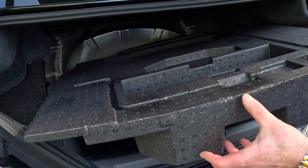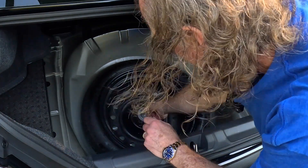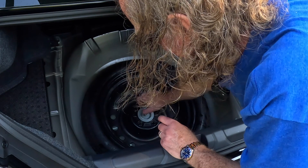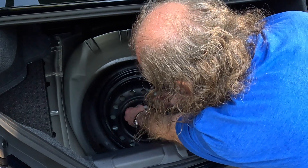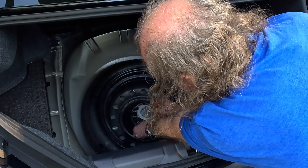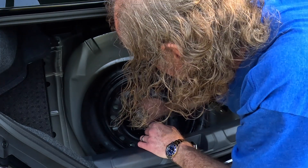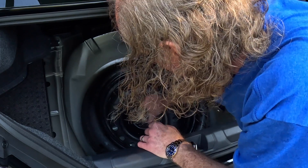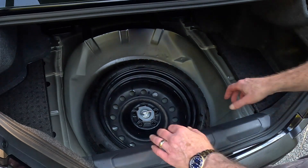In order that the tire doesn't move around and rattle, I'm going to take these couple pieces and put them underneath. One piece there, two, totally unnecessary having this, but let's see what happens. I put those four pieces down there and I'm just going to crank this down. The tire is not going to move. I put those in — unnecessary, I could have put something else.